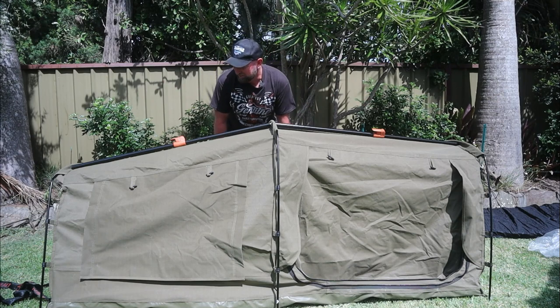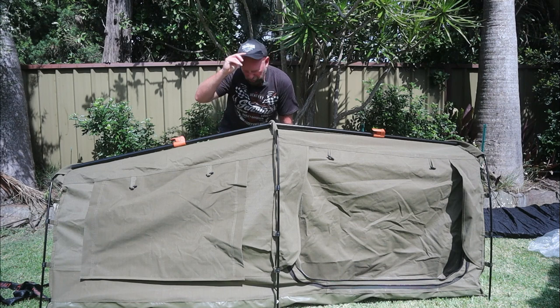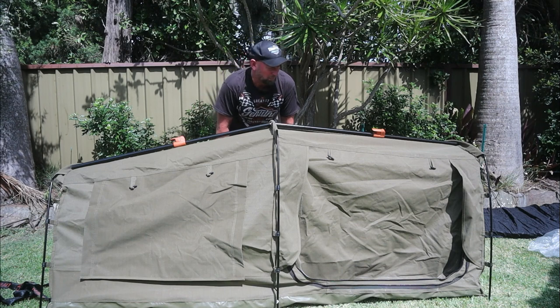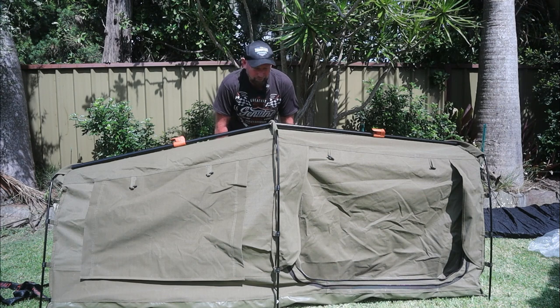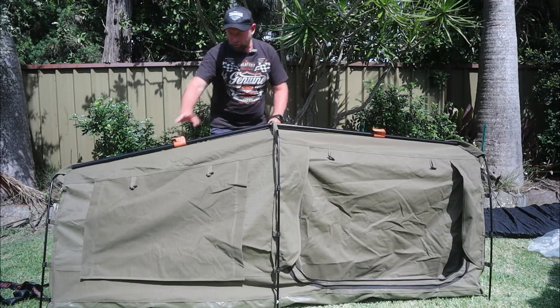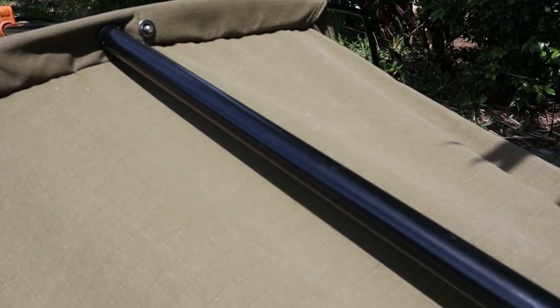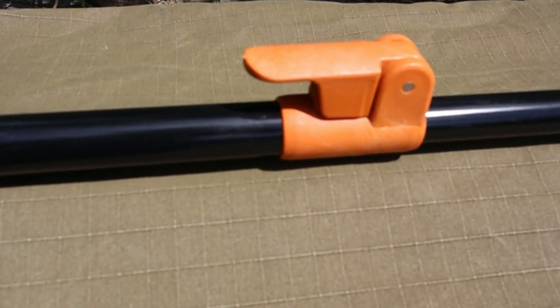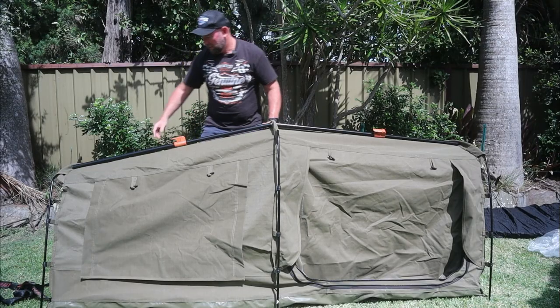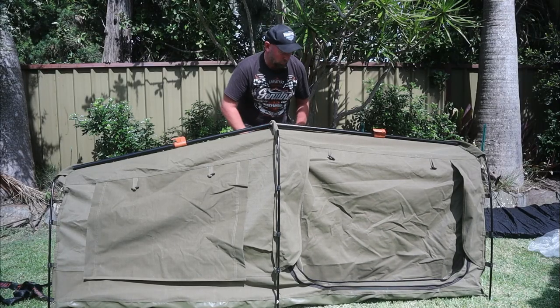That was really easy to set up. I should have timed it, but I'm assuming it took about three to four minutes max, and that's the first time I've done it — it'll only get quicker and easier. It's pretty sturdy with nice stabilizing beams to keep it upright without having to tether it to the ground. Quick release on the hoops, threaded through nice and easy. I'm really happy with it — it's a great little thing.